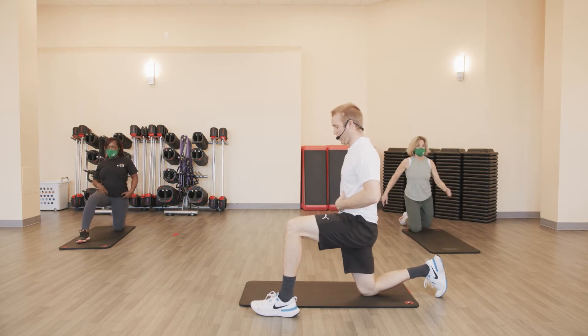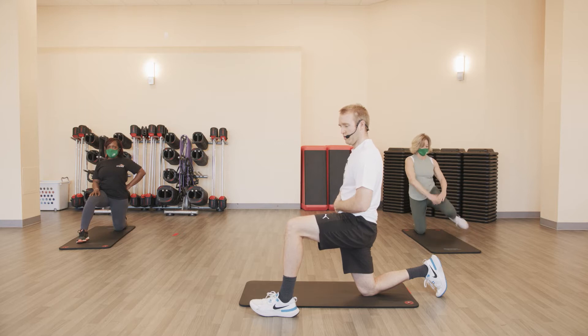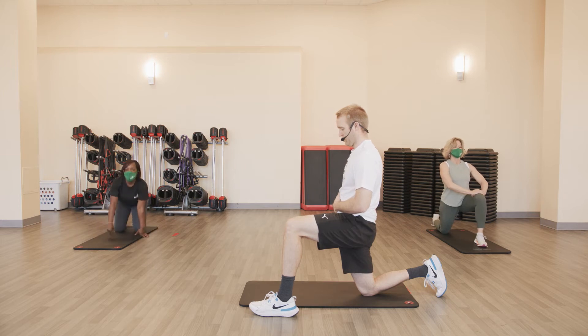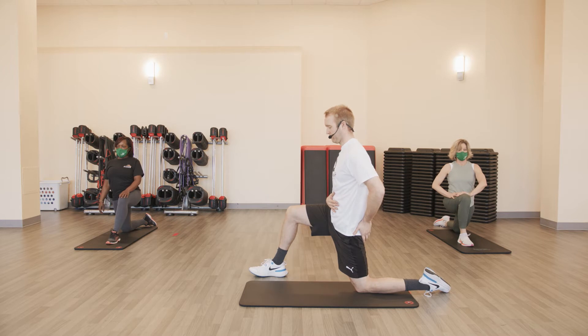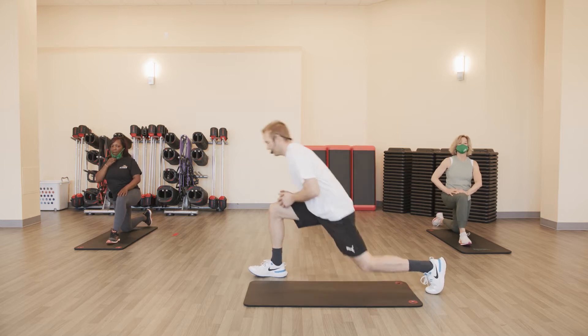Roll it over, stretch it out. Tall position, core engaged, driving the hip forward. Feels good, right? Switch it up — other side. Ten seconds. Three, two, one — last time. Round one done.